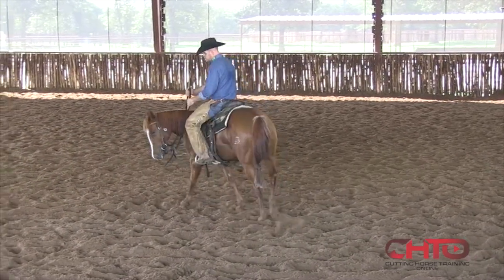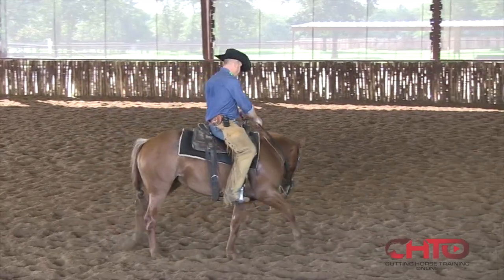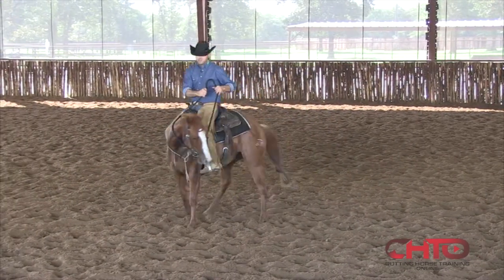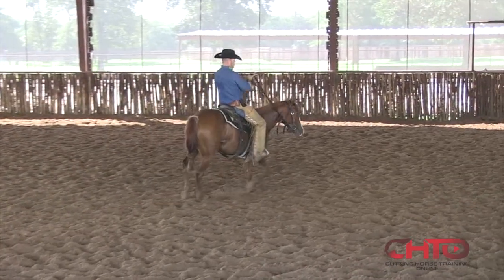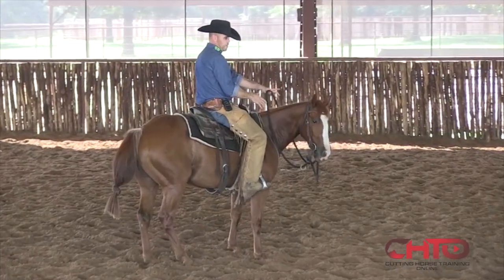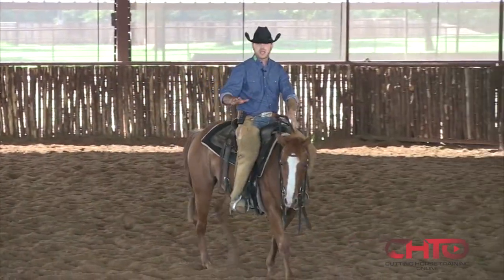And you can see right there — you do it at a walk or whatever — but you get that front end moving. That is the whole key, you've got to get that front end moving. That's the turnaround. And if a horse is turning around like that, everything takes care of itself.